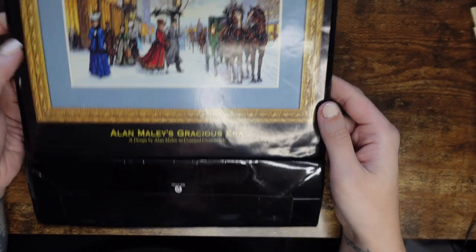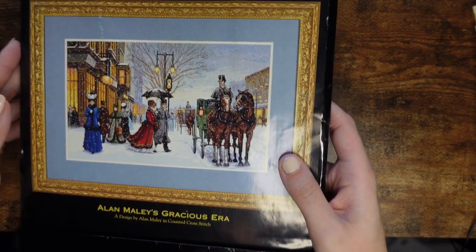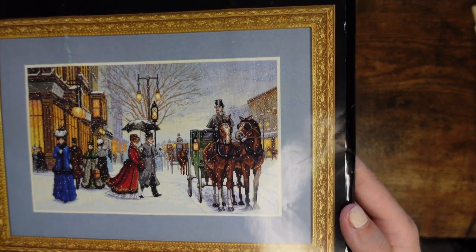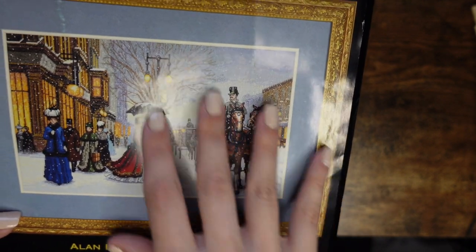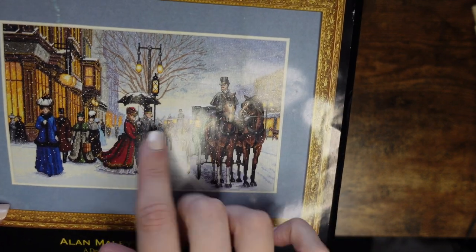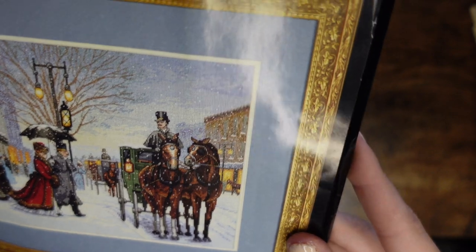Next is again from the Dimensions Gold Collection — it's called Alan Mailey's Gracious Era. This isn't really a Christmassy kit, it's more of a wintery kit. I really love it — it's very Victorian. I love her dress and the snow all over. I hope those aren't French knots — I don't think they are. It's a full kit.